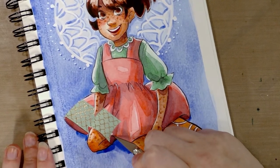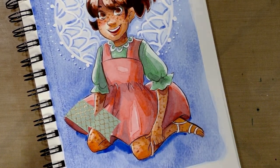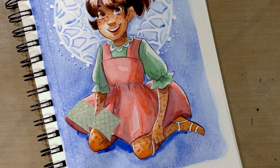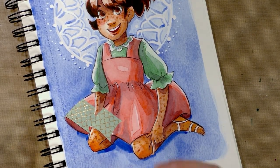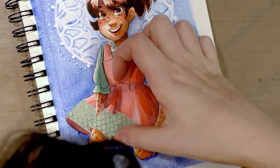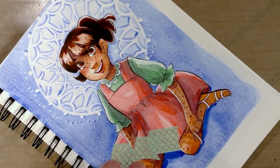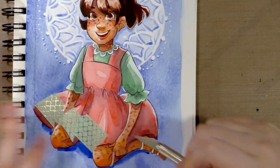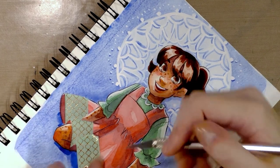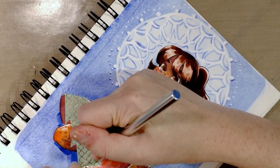As you can see, right here it will pick up a little bit of the paint, so you do want to be careful. This is over an original watercolor illustration of mine, so if you're working with your original art you really want to be careful. But it's sort of like a cheap way of doing cut paper techniques.